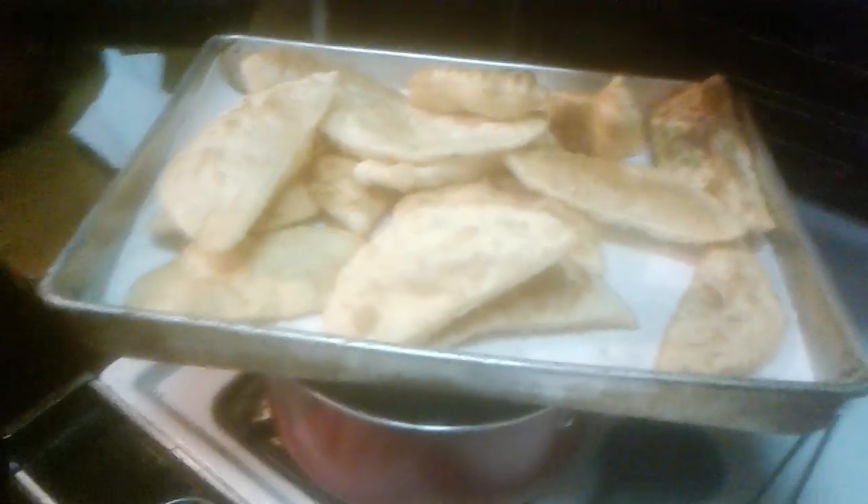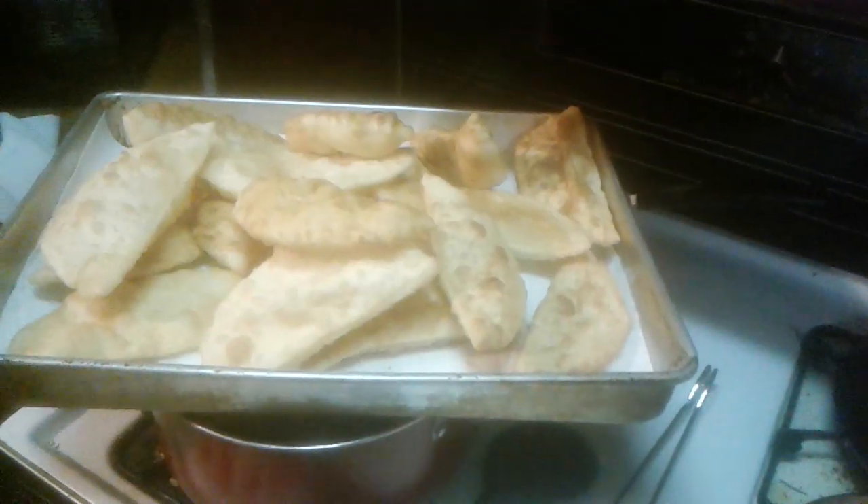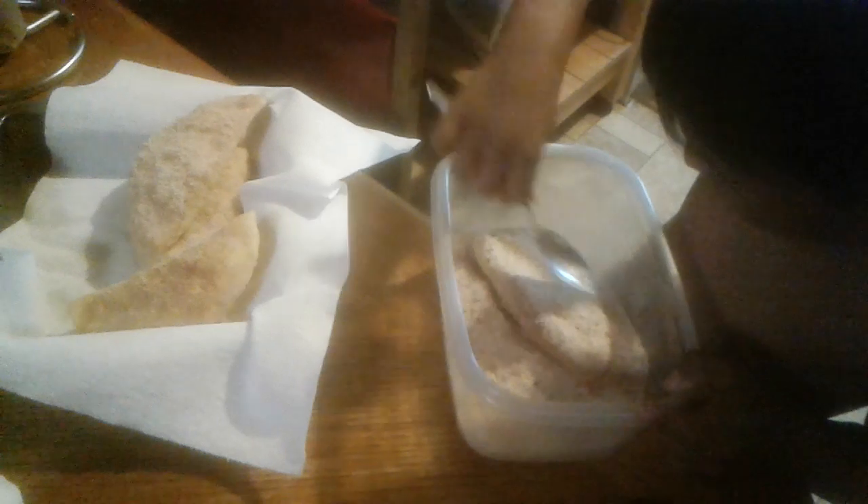Sopapillas! We're gonna put so much sugar on here for dessert, somebody with our chili beans and some to go with dessert.